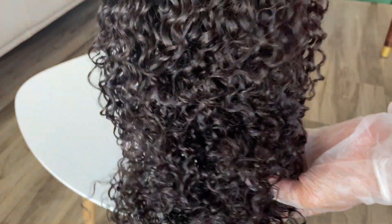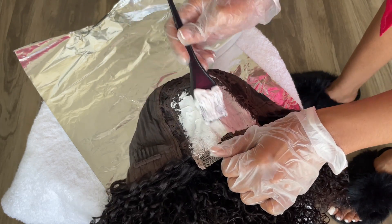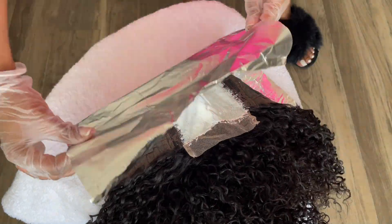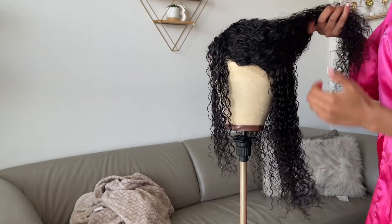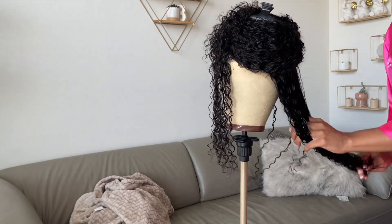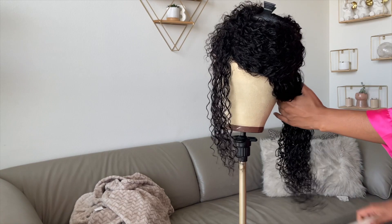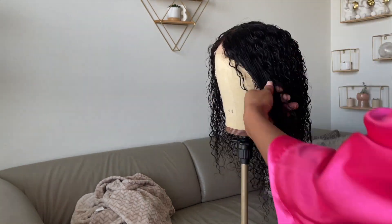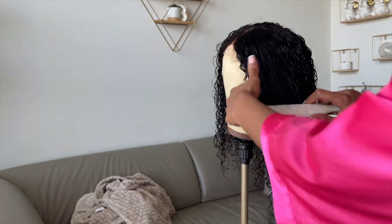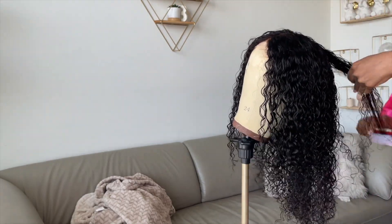So I'm doing a closure moment today and I want it to look really natural — going for a middle part. Fresh out of the bag I went ahead and bleached the knots. I didn't really pluck anything with closures, I'm a little lazy, but I'll show you how I finesse it. I washed the hair with neutralizing shampoo, deep conditioned it, brushed all the curls through, put it on my wig head, and went section by section to define the curls. Then I put it outside on the balcony to air dry so the hair could be nice and fluffy.